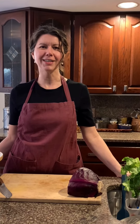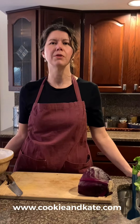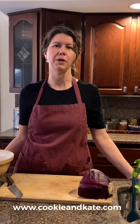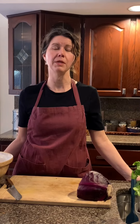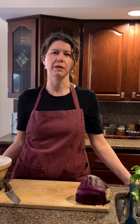This is a Cookie and Kate recipe. If you're not familiar with Cookie and Kate recipes, we love them. They are simple, easy, free recipes from the internet that are vegetarian. Kate has a real mastery of easy recipes, flavor, and really just uses kind of basic pantry items.